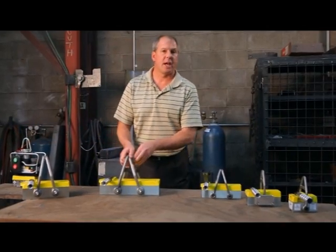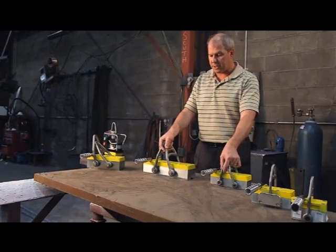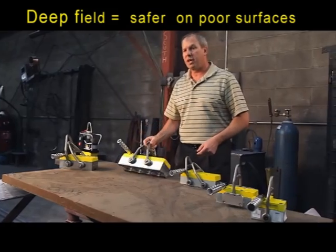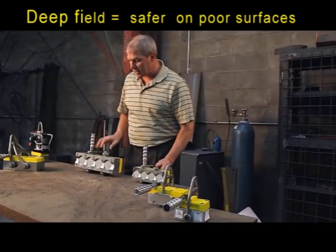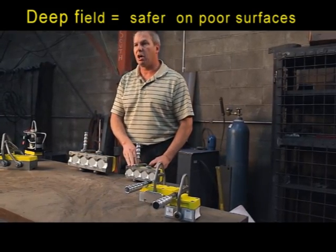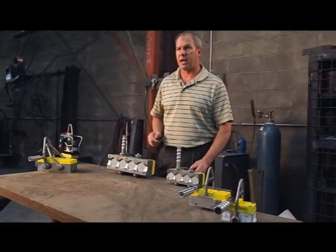From a technology feature standpoint, we have two ranges: our 50 series and 70 series. This product is our M70 by 1000, which features our 70 millimeter magnets for deep field. And this is our M50 600 by 4, which features our shallow field technology.